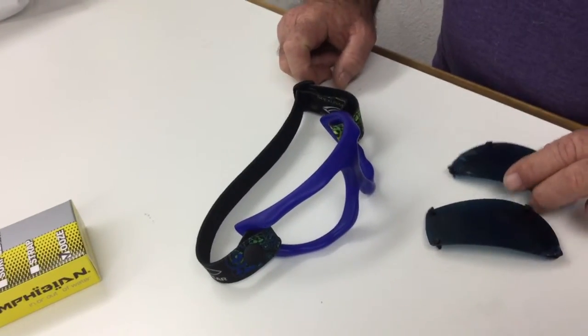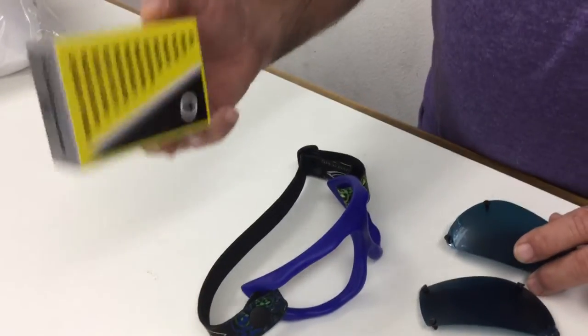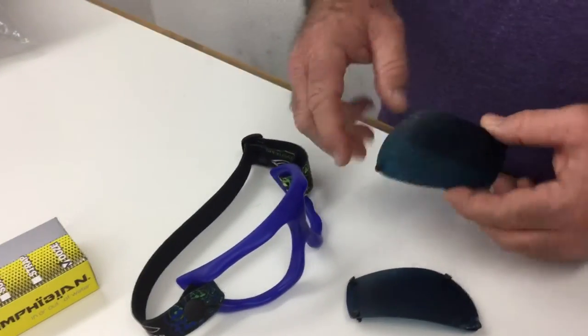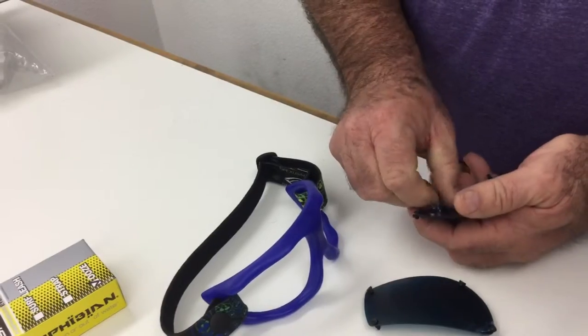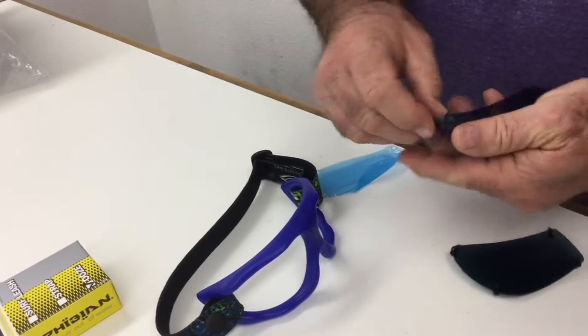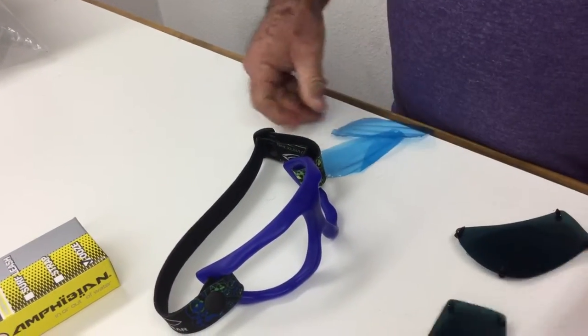Now we're going to put lenses on the frame. Your extra lenses will come with a box. They'll come with protective film on both sides and rivets in the holes. So what you're going to want to do first is peel the protective film off the inside of the lens. You can do that to both lenses. Turn them upside down so the protective film's on there.